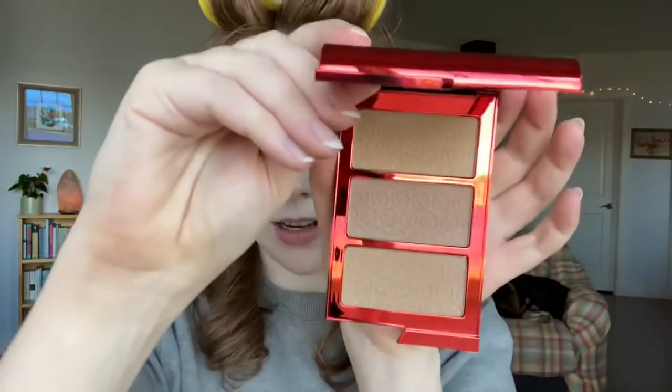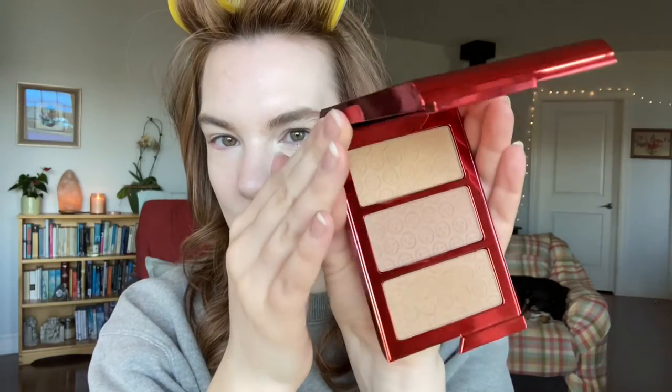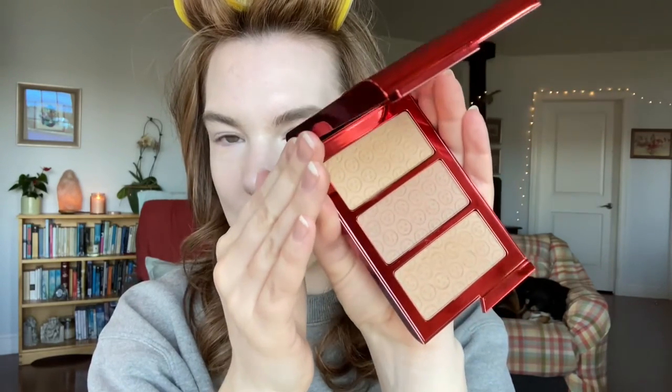Here's the bronzer palette. The component is actually really nice — it has a beautiful reflective red surface all over it and a good weight to it. It's quite large, as you can see next to my head. I got the Fair palette, which is the lightest one, and here are the three shades swatched on my hand in natural light, in the same order they appear in the palette.